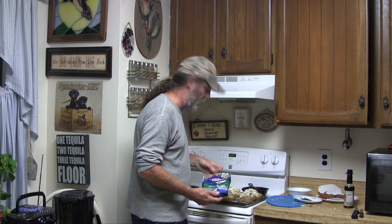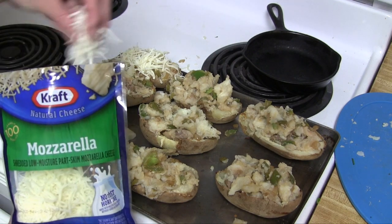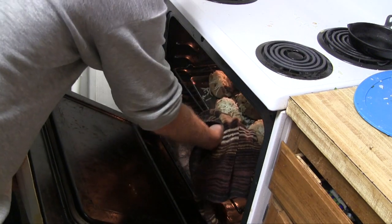Top the filled potato skins off with what's left of your bag of mozzarella, then put the whole thing back in the oven for eight to ten minutes.